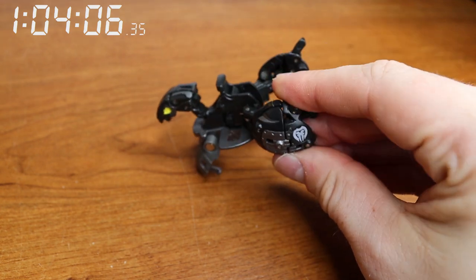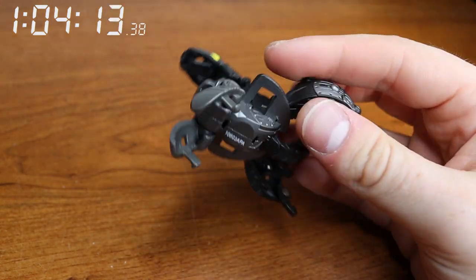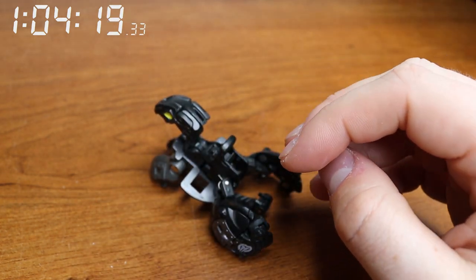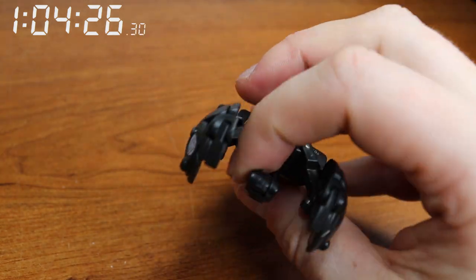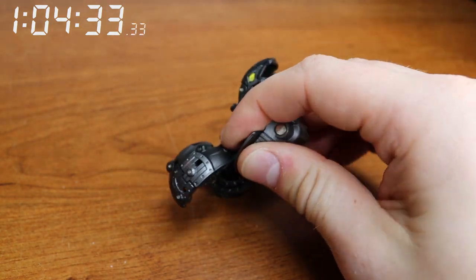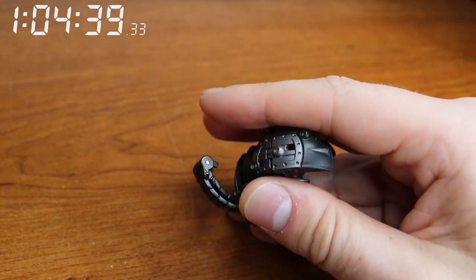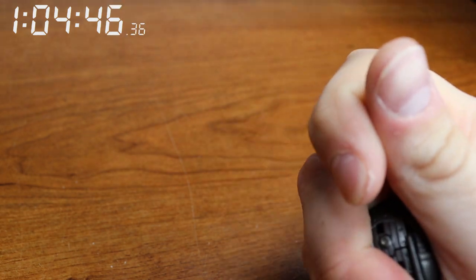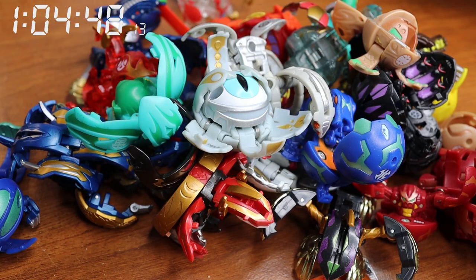Orbium might be better — we'll see. Okay, okay, and then — oh shoot, he's got a tail, that's right. Maybe the same tactic? I just squeezed them together. All right, sweet.